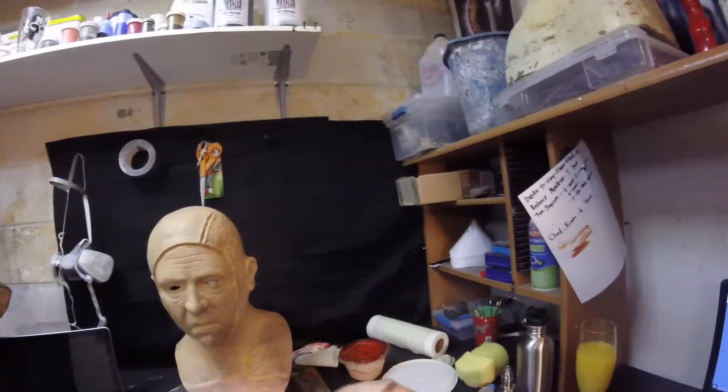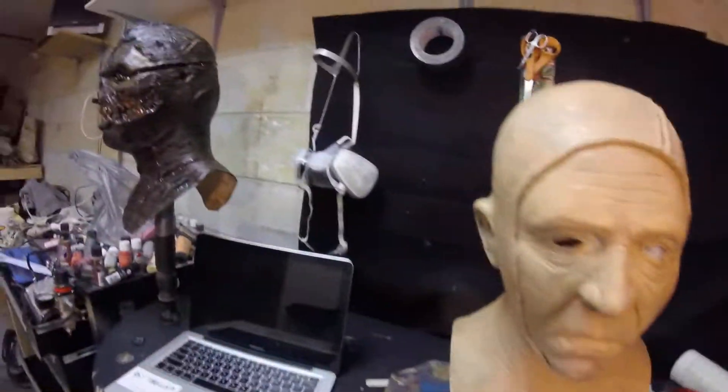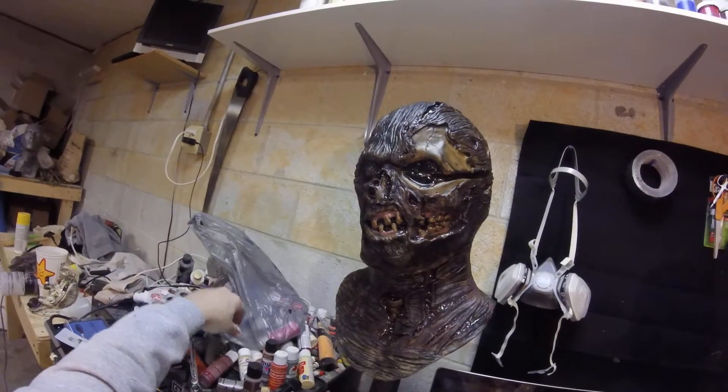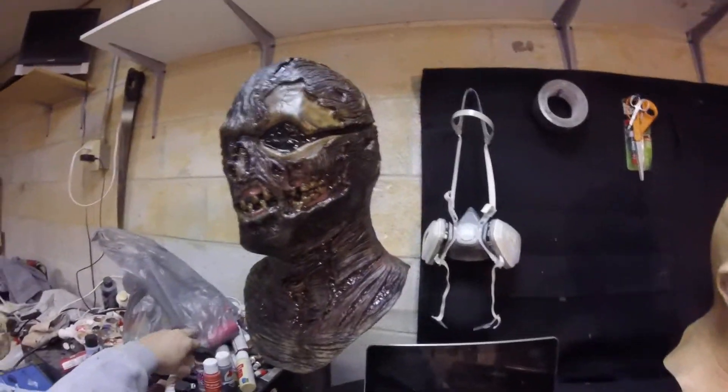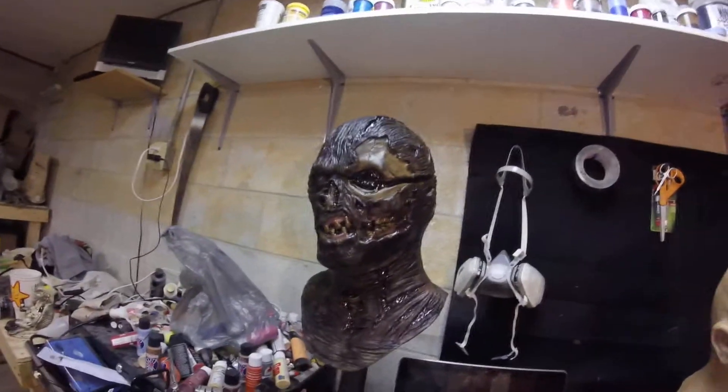If you get latex on your hands, the best way to get it off is to rub your hands together real fast — it cures and it falls off. There you go. You can't learn that on Stan Winston School or whatever, which I have nothing against — I've actually used their videos and it's a fantastic source for learning things.